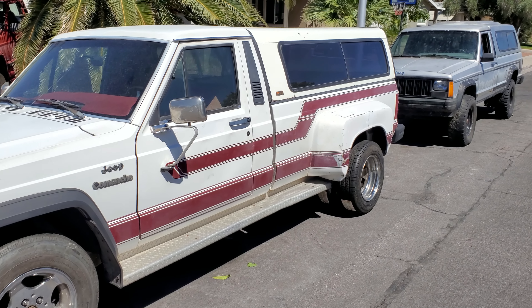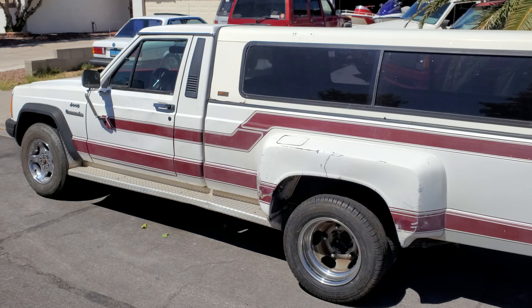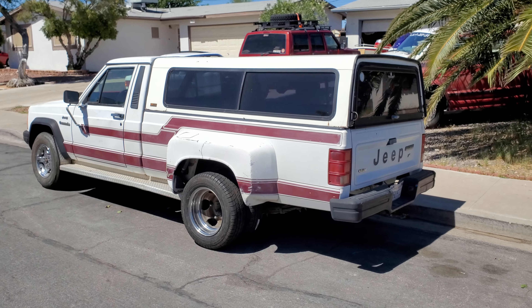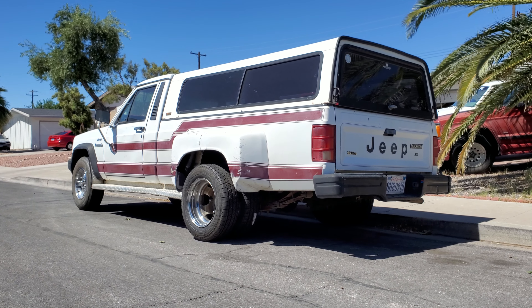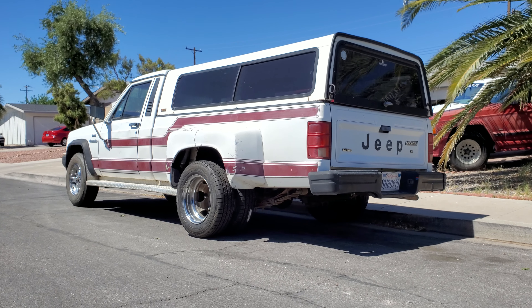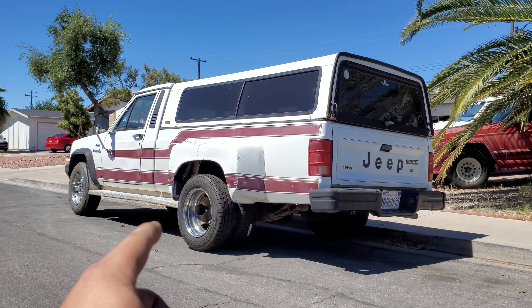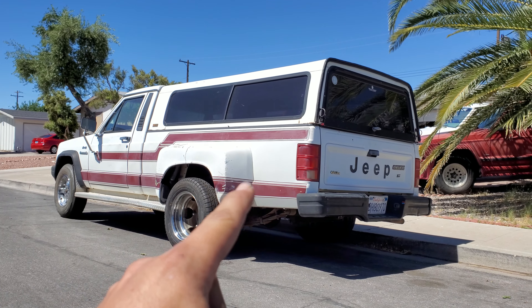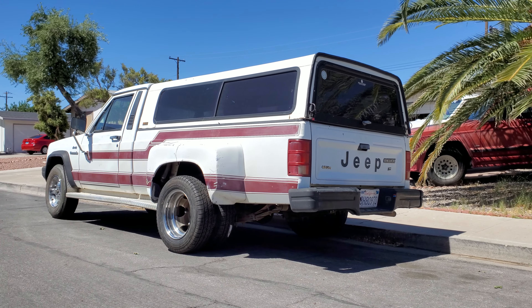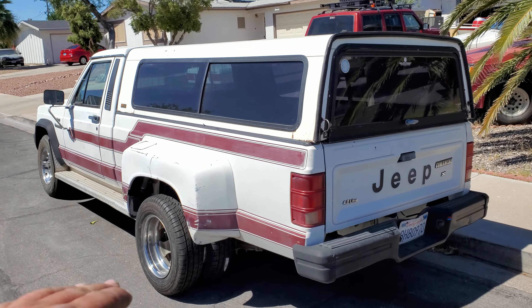This is a factory — well, dealer-installed kit. Back in the day there were two ways you could get a dually: you could either order it from the factory, or you could buy a kit through JC Whitney. They were two slightly different kits. This is the dealer kit, it's really special and you just never see them. This thing rolled off the floor in 1989 as a dually — it was not converted after it was sold. This was sold this way, so this is pretty cool.